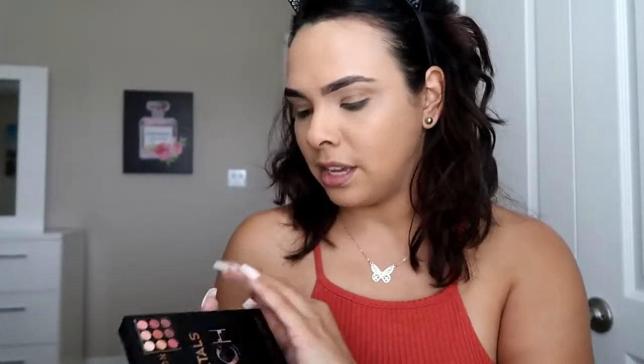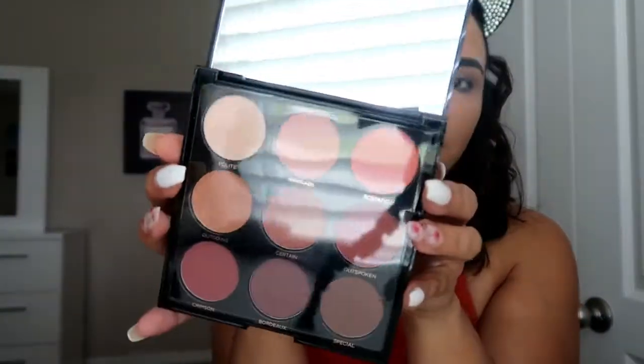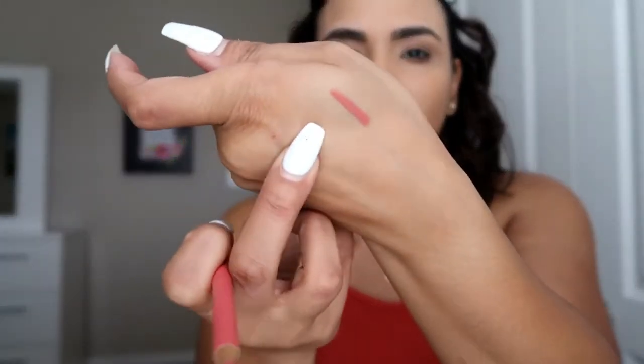I went ahead and took everything out of the little box. This is the eyeshadow palette right there — I absolutely love the shades. I am a warm tone girl, so this is right up my alley. I took out the lip liner, which is a matte peach liner — though it looks more like a bright pinky shade, but we'll see how it works. We also have an eyeshadow blending brush. Then we have the metal matte lip cream in the shade metal peach. Let me swatch it and see.